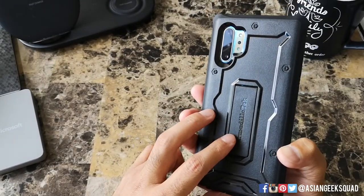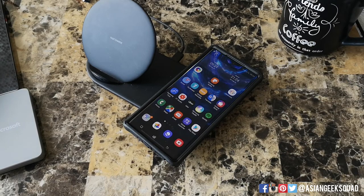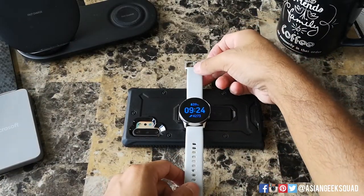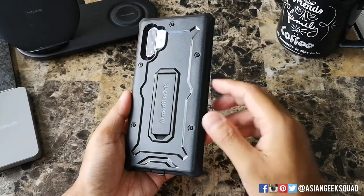Now let's go ahead and test wireless charging and reverse wireless charging. Wireless charging is a go, which I'm pleasantly surprised by considering how thick this case is. Unfortunately, there's no reverse wireless charging with this case, but just as a heads up, that's normal for these protective cases.